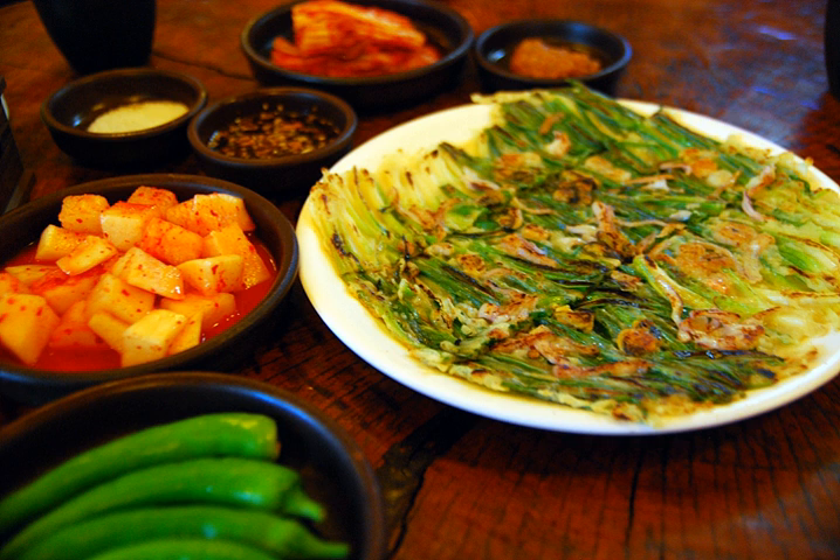Pajeon is a variety of jeon with scallion as its prominent ingredient, as pa means scallion. It is a Korean dish made from a batter of eggs, wheat flour, rice flour, scallions, and often other ingredients depending on the variety.